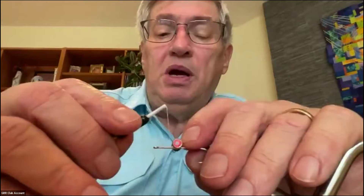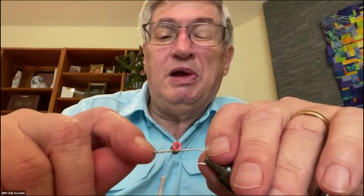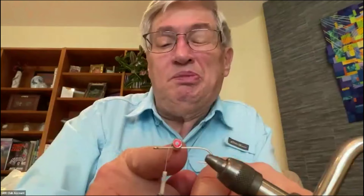Now I'm going to take my thread and bring it forward of the eyes, about a third of the distance between the eye of the hook and where the eyeballs are — maybe a little less, maybe a quarter of the way. That's where I'm going to start tying my bucktail.